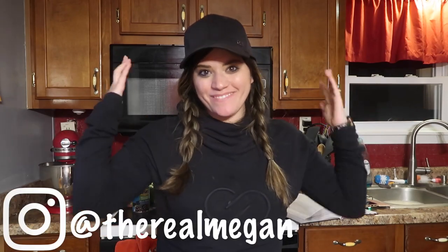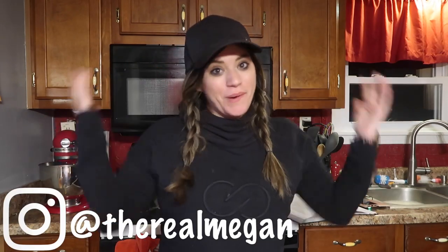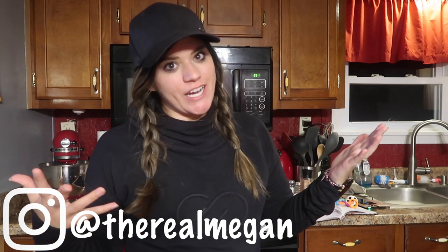What's up guys? Megan here. We're back with another cooking video. I'm really getting into these lately. Hope you're enjoying them. If you are, be sure to give this video a thumbs up.